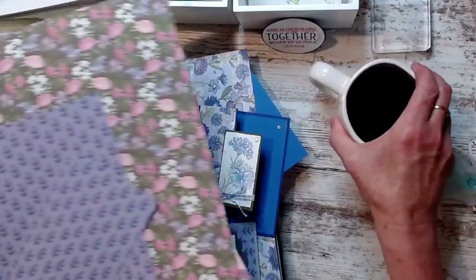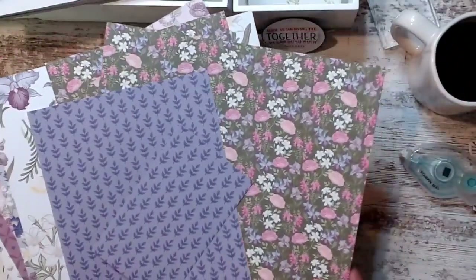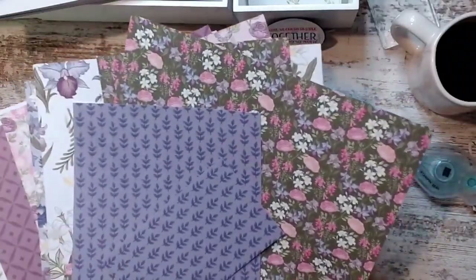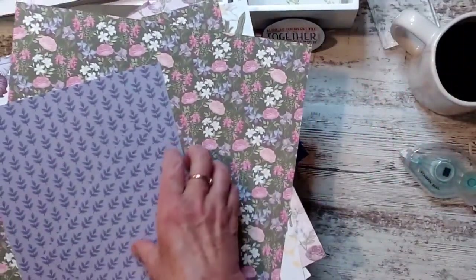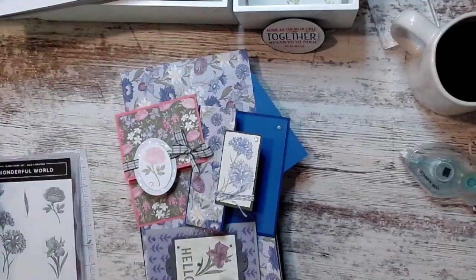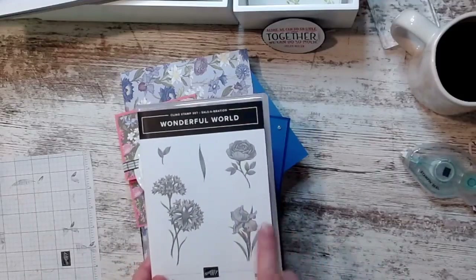Me and my friends, when we get together and look at the new catalog, we go 'oh I like this, oh I don't.' This reminded us of grandma and we weren't sure we were in love with it. So let me show you what I did with it — that's the other side of this one — and then you can tell me if you love it. I wanted to use all the different flower images.